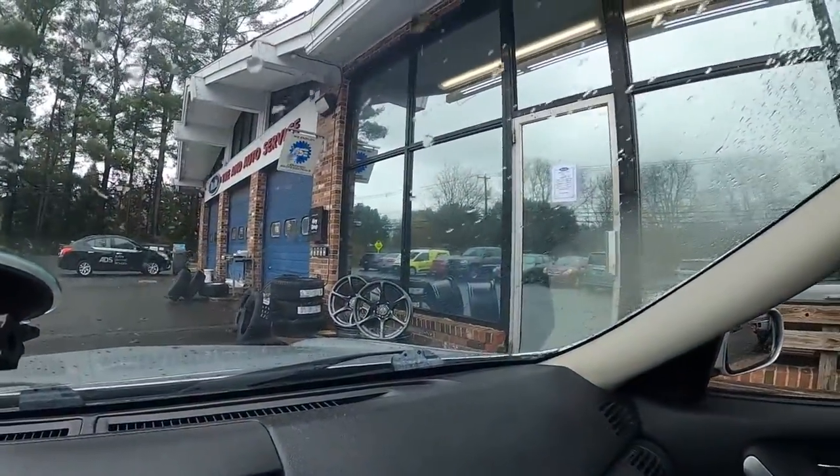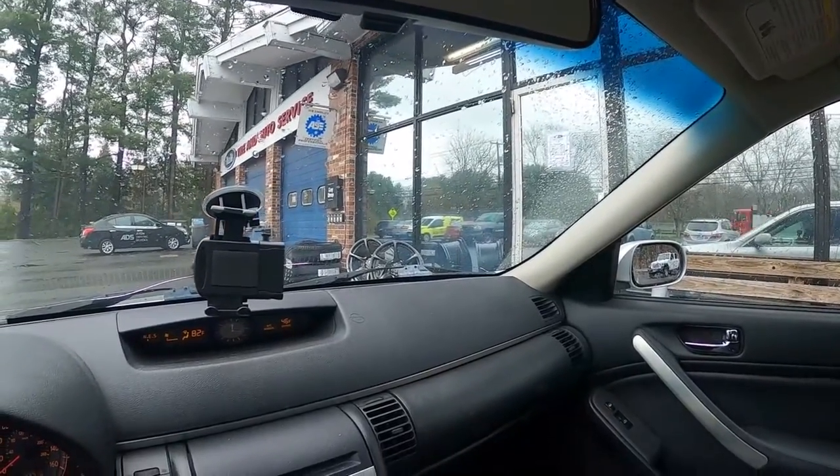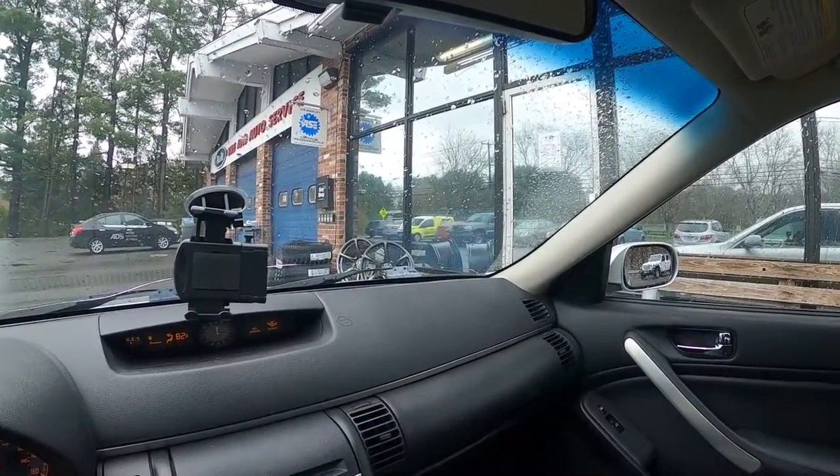So we're here. We just dropped off the wheels. Ryan's inside — he's going to pull those in and get them mounted up with the tires we dropped off yesterday. We'll be picking these up in a couple of hours.